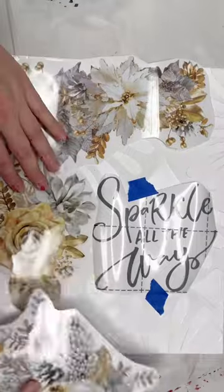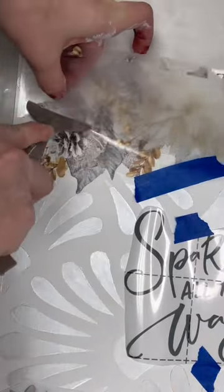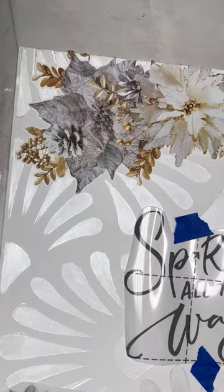Next, I layered on some transfers from Redesign with Prima. You can find the links to the icing paste and these transfers in my bio as well as the description below.